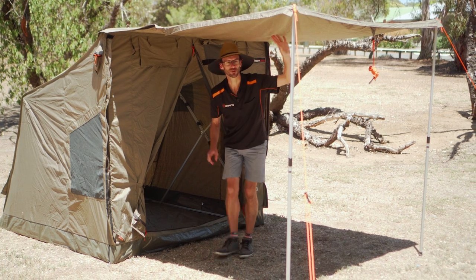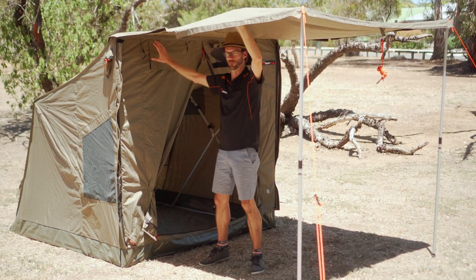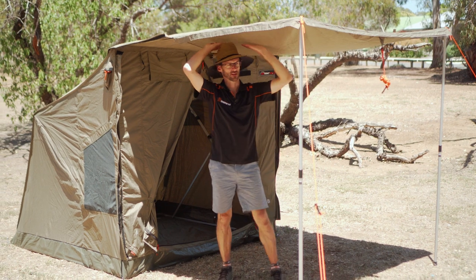While I'm standing under it, I'll talk about the awning here — it is permanently attached to the tent, you can't remove it, but you can leave it folded up and use the tent without it set up. These poles are 1.9 metres, so it gives you standing room underneath.